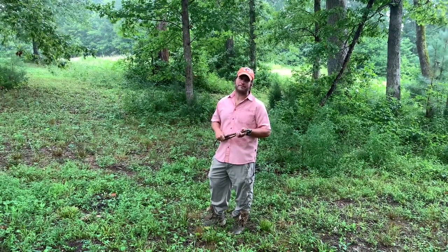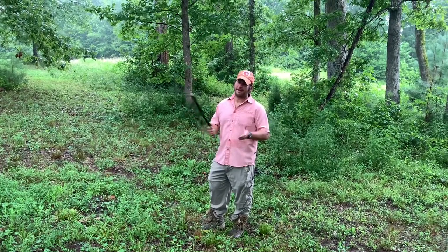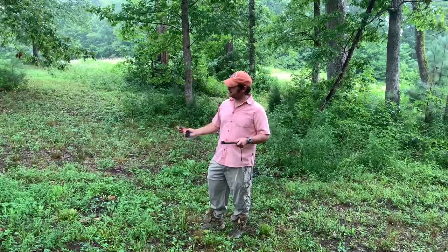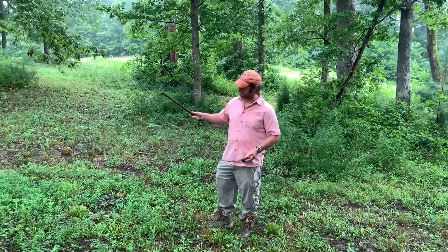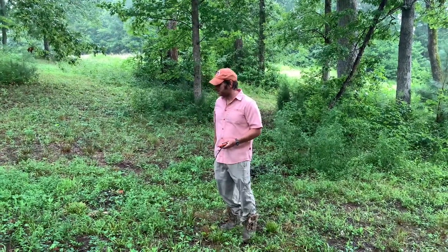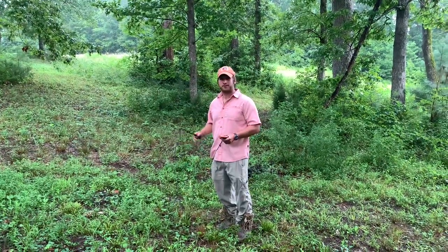Can you compare it to a primer? Sure. So this is a 209 primer. [fires primer] Pretty loud. And this is as loud as I can get this whip to crack this morning. [cracks whip] So you get the idea.